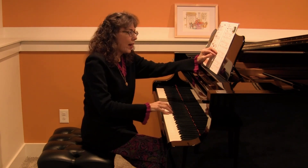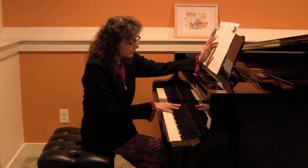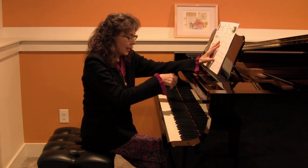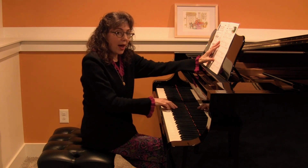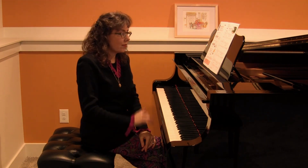And then the next pattern will be just this major third at the end of the phrase. And then what do they notice about this pattern? It's descending and it's chromatics, which means it's all going down by half steps.